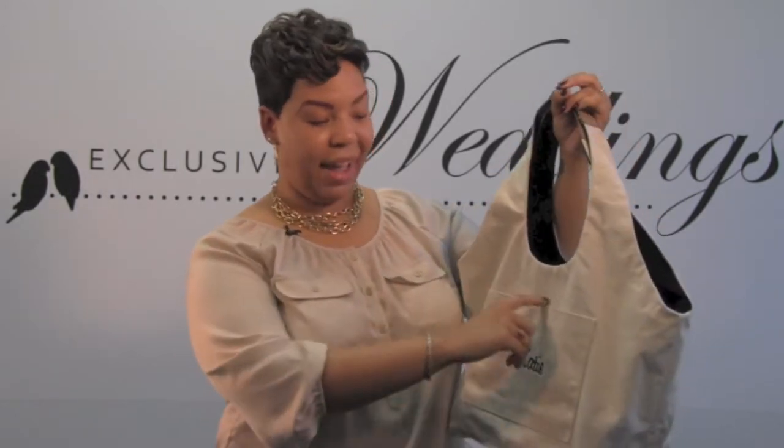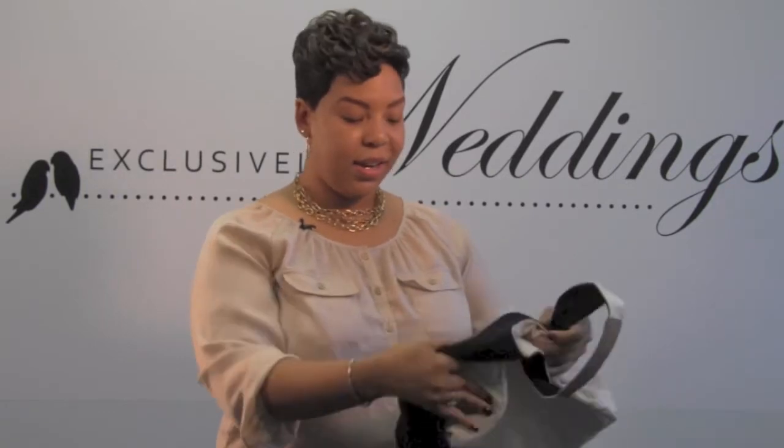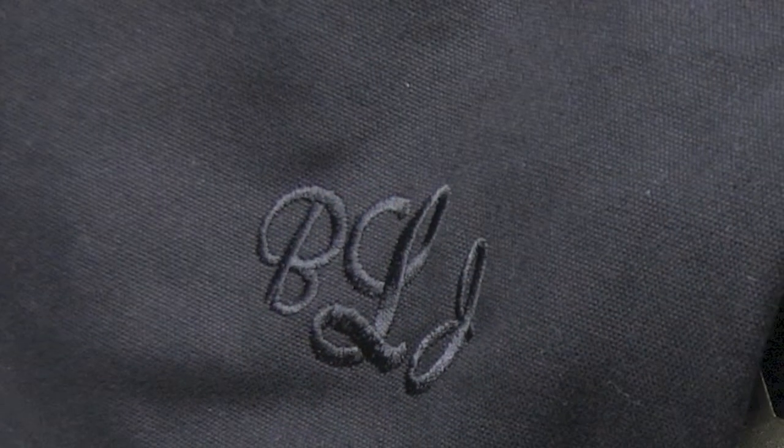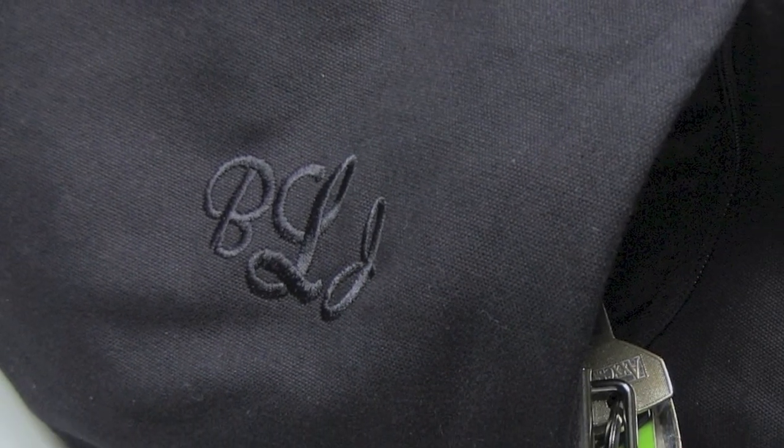This bag can be personalized in two ways. On the ivory side, your front pocket can be personalized with a first name and one of 20 thread colors. When you're looking for a more subtle look, you can flip over to the black side. On this side, you can personalize the left corner with a monogram.